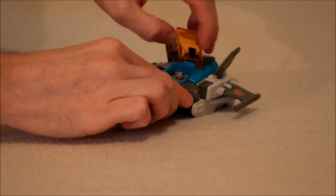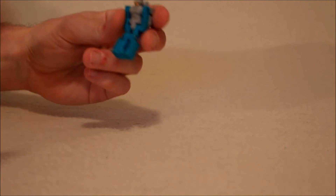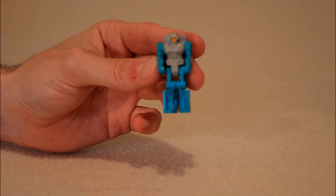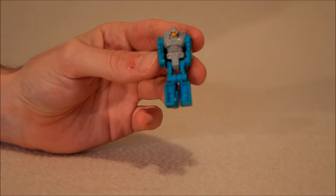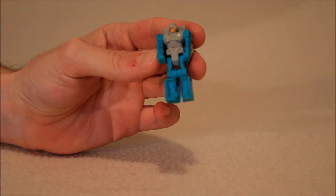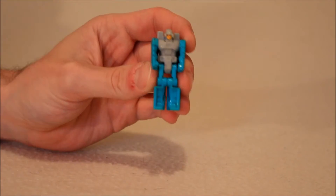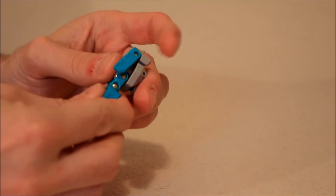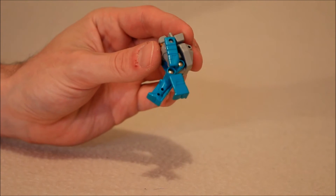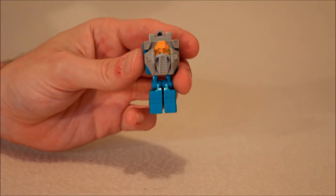His head is right here — we can take it out. We're going to focus on his Headmaster. This is Arcana. If you've seen the Generations Voyager version or the Titans Return version, you've got an idea of what this guy looks like. The paint apps on this guy are way better. His articulation: the arms go forward and back, they don't go out to the sides. However, the legs still bend at the hip and knees, and at the knees they're individually articulated — a little bit more articulation in that respect.